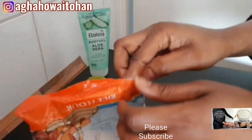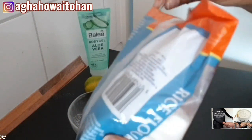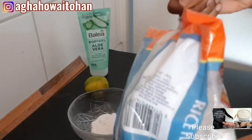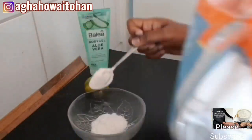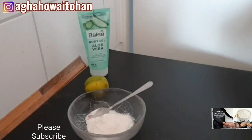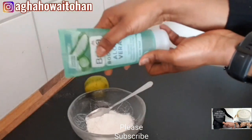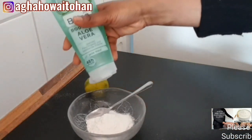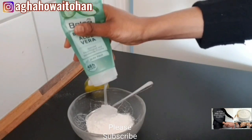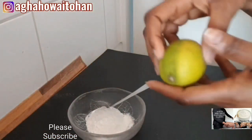I will go ahead and put in two tablespoons of my rice flour. The next thing I will do is add my aloe vera. If you can't get this particular aloe vera gel, you can also use raw aloe vera. Raw aloe vera is even better because it's very active and organic.